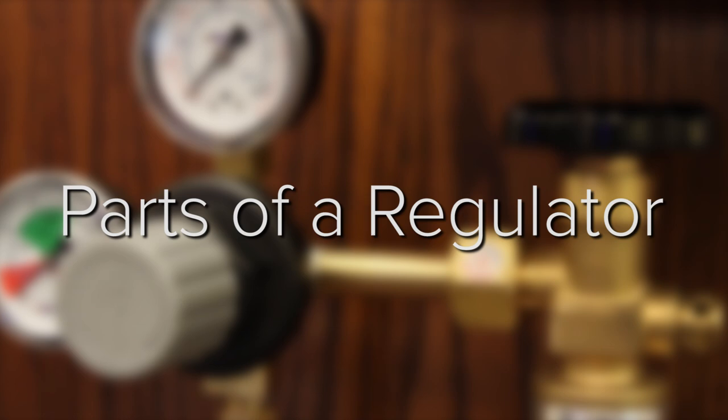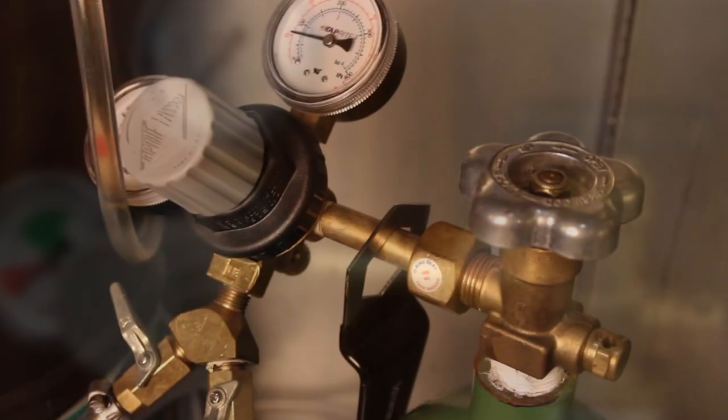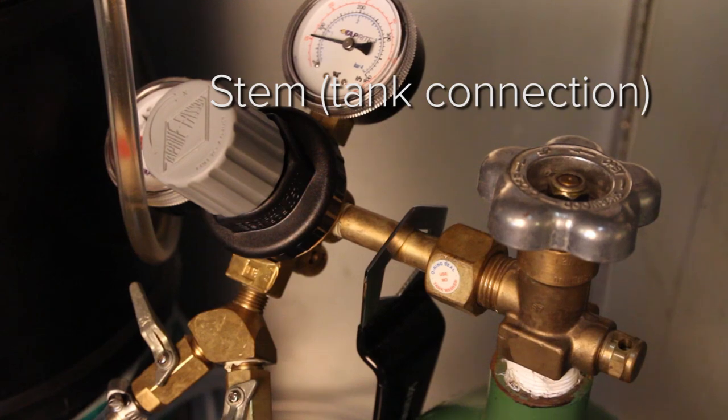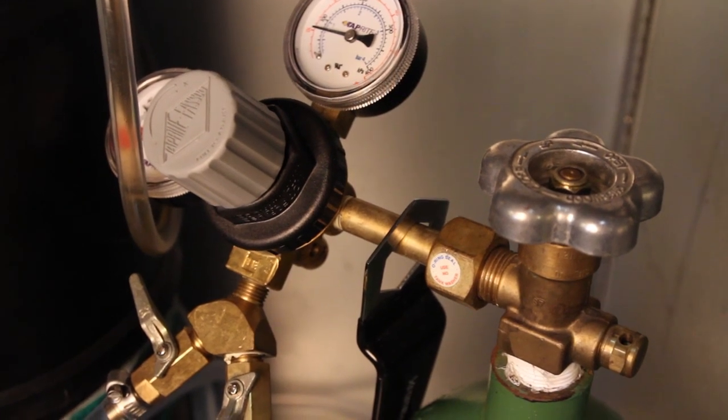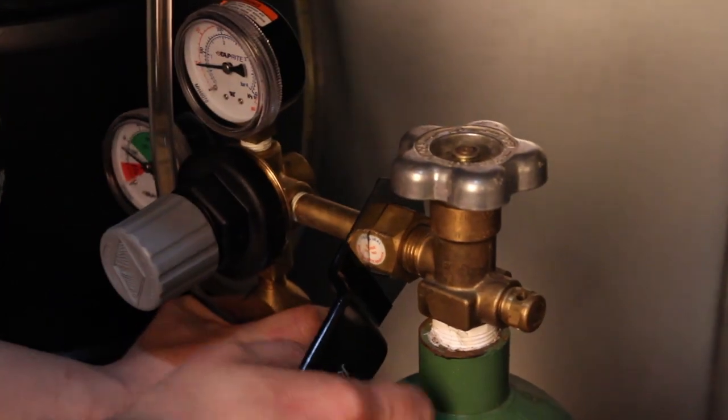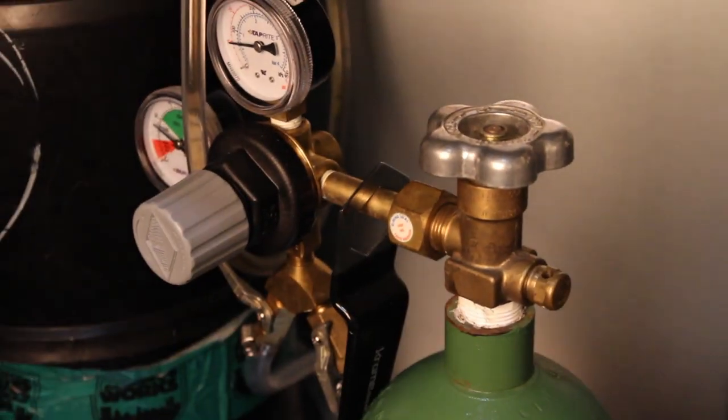Now let's talk about the parts of a regulator, starting with the stem or tank connection. This is the part of a regulator that attaches directly to the CO2 tank and is a common area for leaks. To ensure a leak-free connection, we recommend utilizing a CO2 air tank wrench for guaranteed tightening.